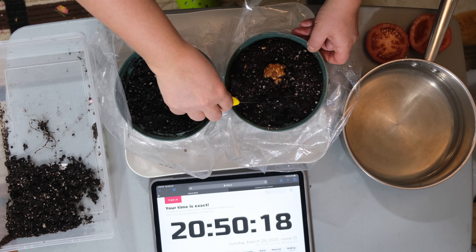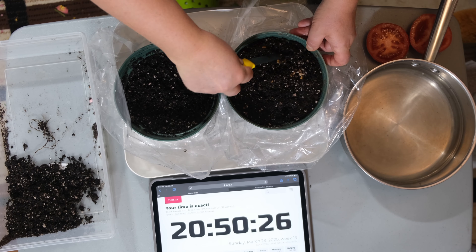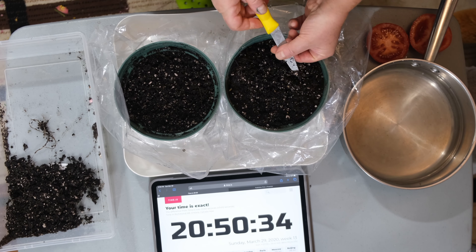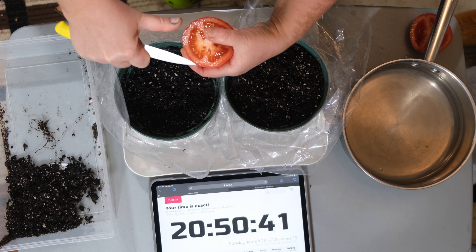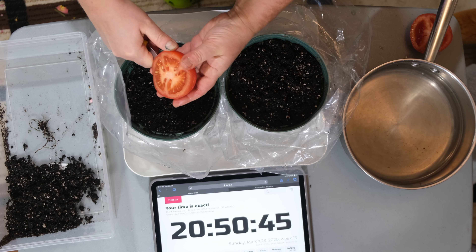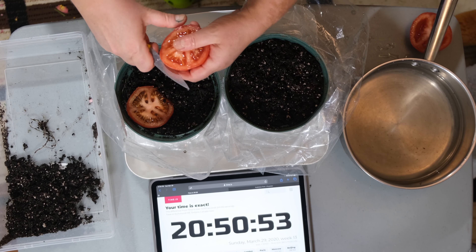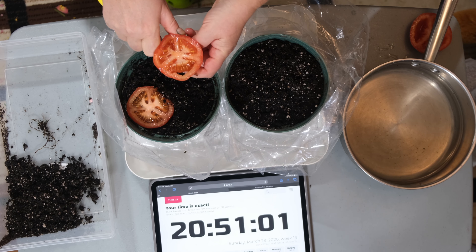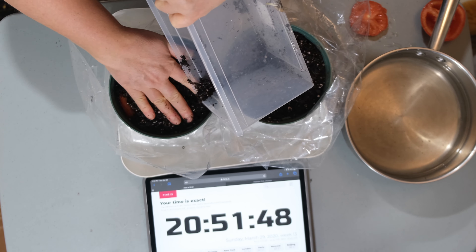I'm going to bury them in the soil. And now I'm just going to take slices of my tomato and put them on top or inside of the soil, like those other YouTube videos show you. So now with that, I've got my slices in. I'm just going to cover it with garden soil — I just have some garden soil here and I'm going to put it over.